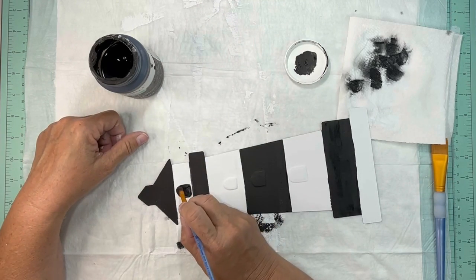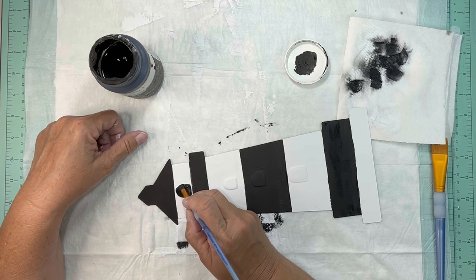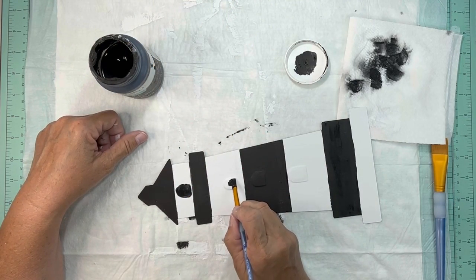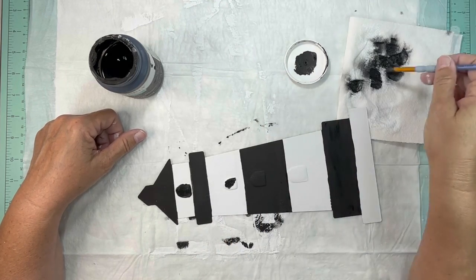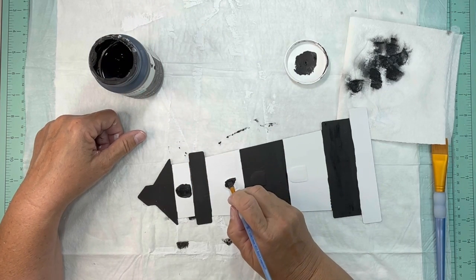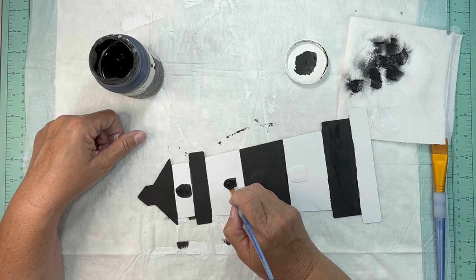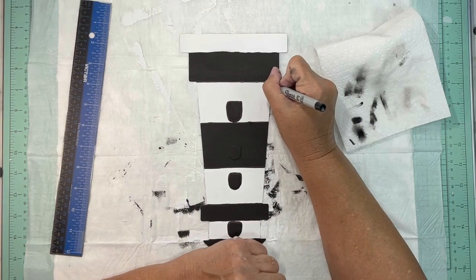I'll insert a picture from my vacation of this lighthouse. If you're ever in North Carolina you've got to go there — it's so pretty. I'm dipping my brush into the water and then into the paint, because my Waverly black paint was a little bit thick today. I either need to get a new one or try to mix some water into it.